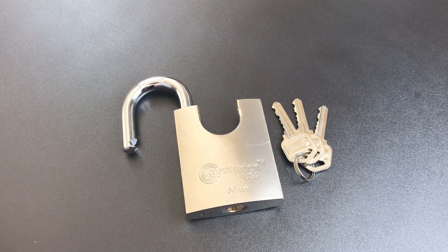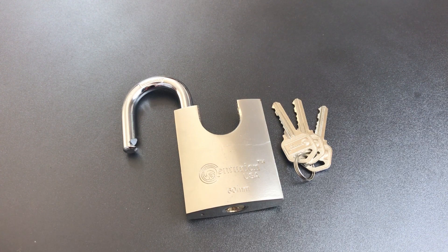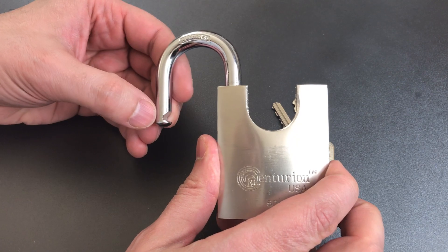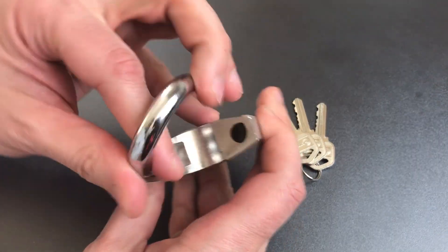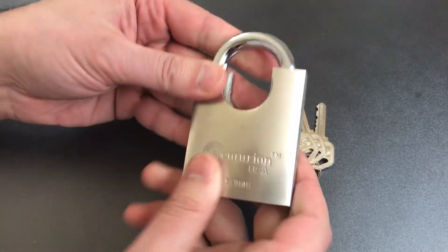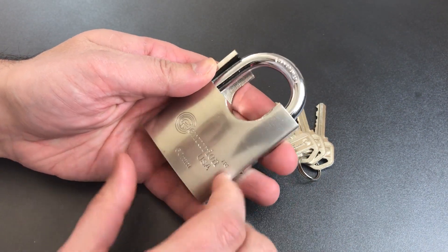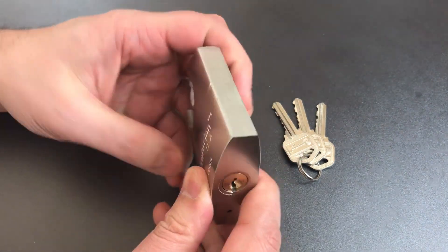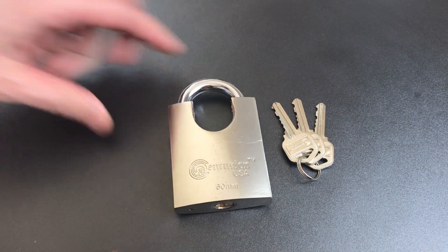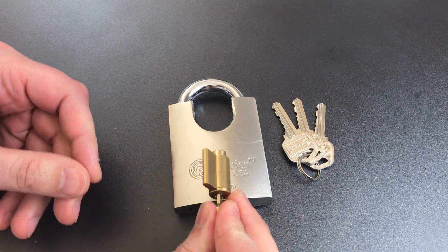Don't be impressed yet, because there is a big problem that will let anyone get into this quickly. It's not the fact that we don't have a ball-bearing locking mechanism — this does have spring-loaded locking pawls, but you really can't get to them because of the high shackle guard, so I'll give them a pass on that. The problem has to do with the construction of this lock.